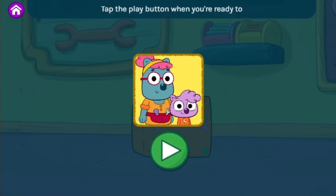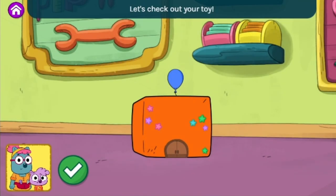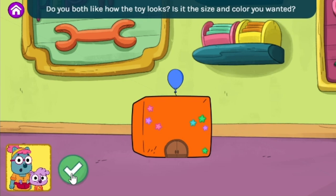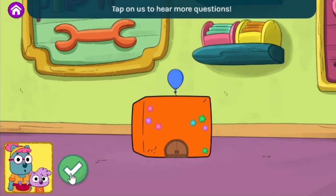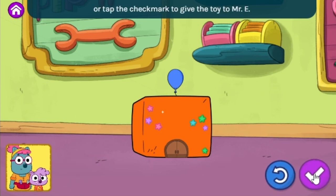Tap the play button when you're ready to talk with your grown-up about the toy you created together. Let's check out your toy. You and your grown-up can talk about what you created together. Do you both like how the toy looks? Is it the size and color you wanted? Tap on us to hear more questions. You can change your design or tap the check mark to give the toy to Mr. E.